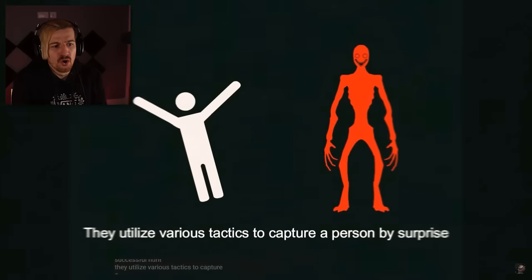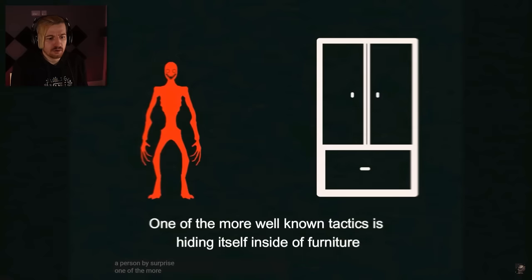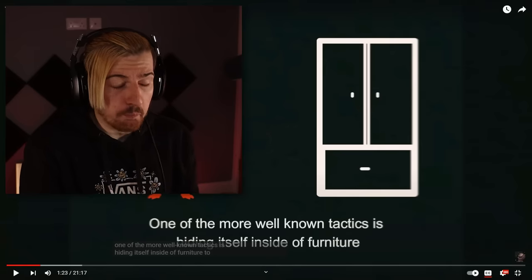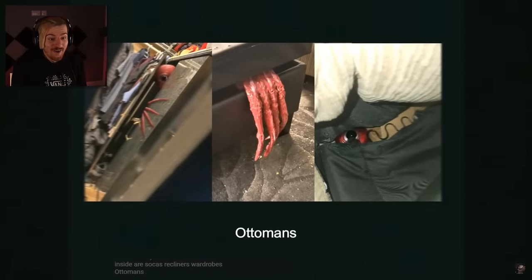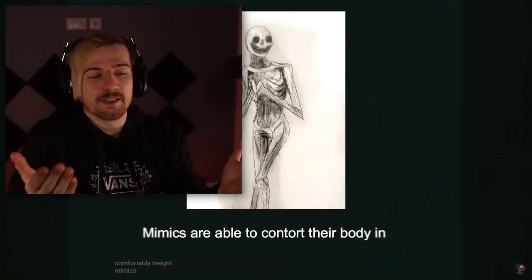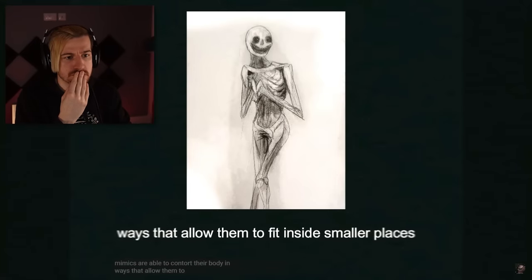They utilize various tactics to capture a person by surprise. One of the more well-known tactics is hiding itself inside of furniture — bro's playing prop hunt with an IQ of 200. Common objects that Mimics can hide inside are sofas, recliners, wardrobes, bed ends, and other places a Mimic can comfortably wait. That is terrifying. Imagine just sleeping in your bed, rolling over, and you're just met with an eye — wide awake, staring back at you — waiting just a few more minutes before you fall asleep. Mimics are able to contort their body in ways that allow them to fit inside smaller places.